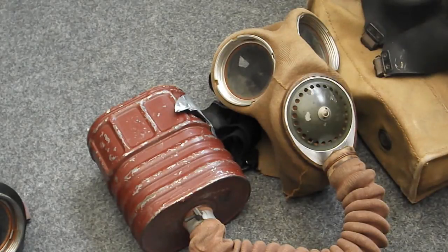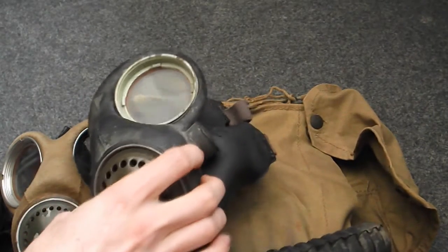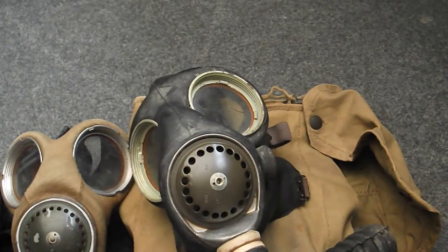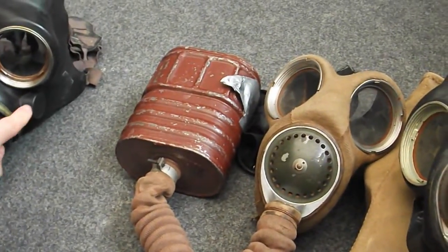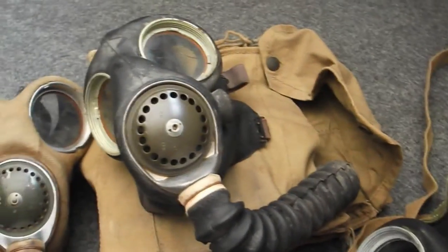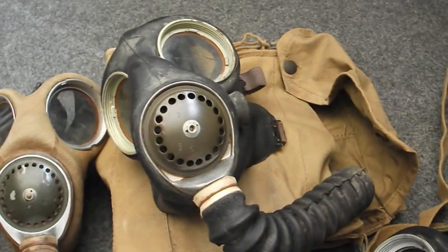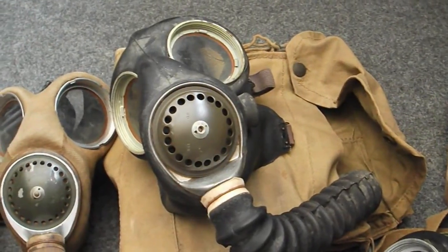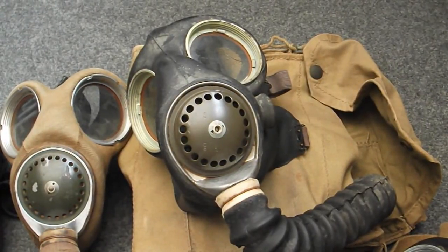Now we have the Mark V respirator, very similar to the Mark IV. The key differences are that this one isn't coated in canvas and has a microphone intake on the right side, similar to the warden's mask. This particular mask was issued to a soldier by the surname of Hughes, written in the top of the haversack. In general, Mark Vs don't preserve as well as Mark IVs because they had uncoated rubber rather than the canvas material.